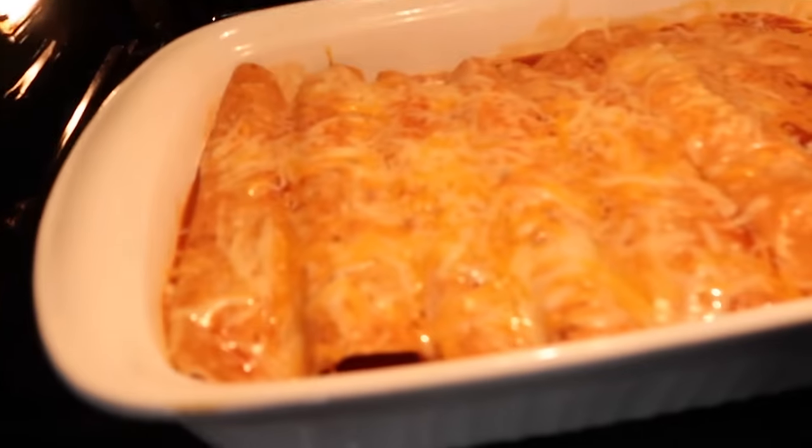I baked them for about 12 minutes and the cheese is melted - we're ready to go. Time for the taste test! Because I'm pregnant I kind of struggle with chicken, so I have my daughter Ensley here taste testing for me. Out of one to five stars, she gives the enchiladas a 4.5 out of five.